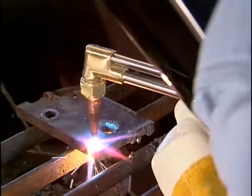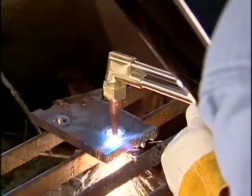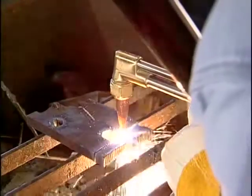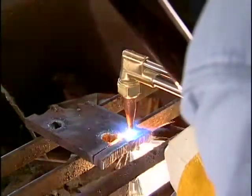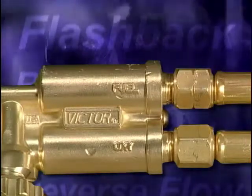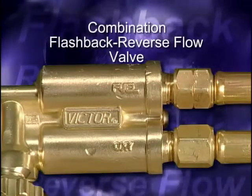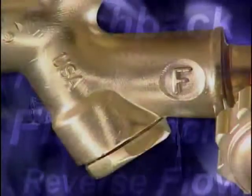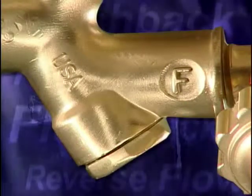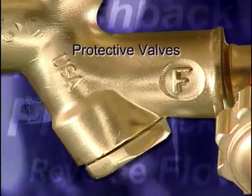All oxyfuel systems must have some type of protective device installed to prevent flashbacks and backfires from getting back to the regulators or cylinders. There are two ways flashback and reverse flow devices are designed: one attaches the safety device to the regulator, and the other attaches it to the torch. Sometimes both flashback and reverse flow protection can be provided by a single device, called a combination flashback reverse flow valve. This protection is so important that some manufacturers are incorporating these devices directly into the torches, with protective valves built into the torch body so it's not necessary to install them separately.